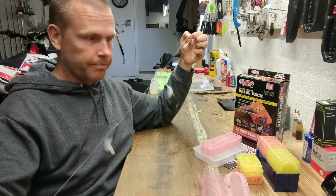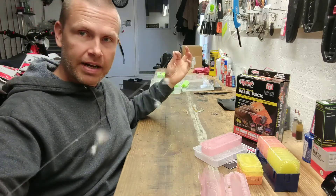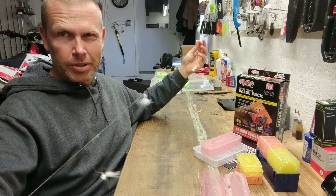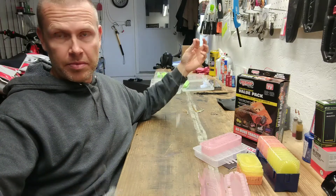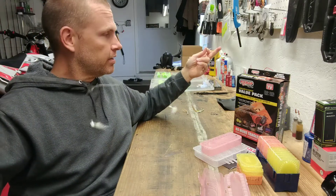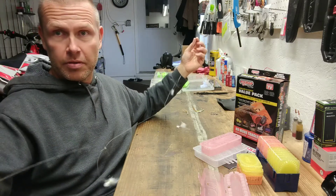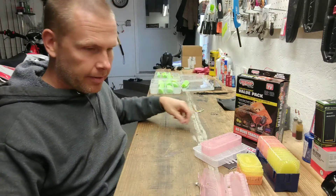I use a lot of sabiki rigs for bait fishing. If you've ever used a sabiki rig, you know that once you take it out of a package — whether store-bought or tied yourself — you use it one time, and as soon as you want to change colors, you get a mess. You're probably going to throw it away because you're not going to get it back in the package. It's just going to be a tangled mess, and there went $3 to $5 depending on what you paid. That's a waste of money.